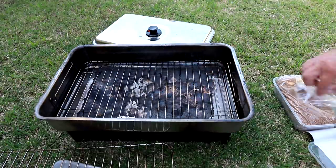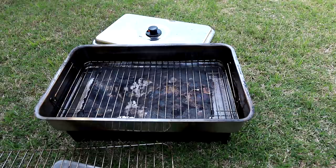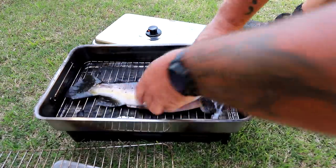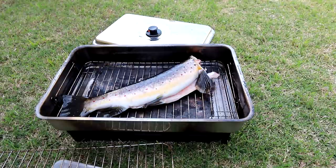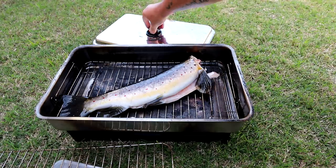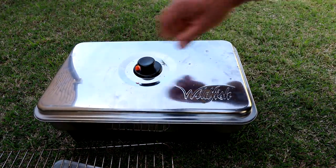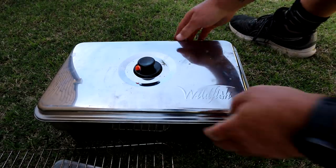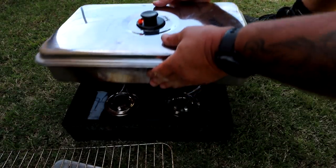Then the drip tray, then the rack. Now the fish. I've had to separate the head from the body just to get it to fit into the smoker — this is quite a decent sized trout. Let's put the lid on. Close this little air vent so that no smoke leaks out, and light her up.